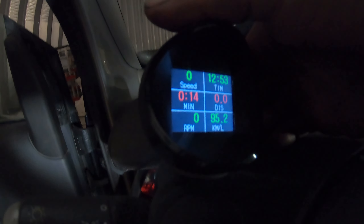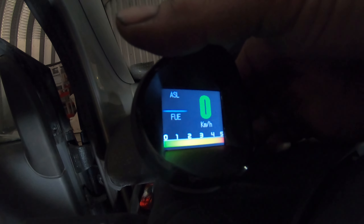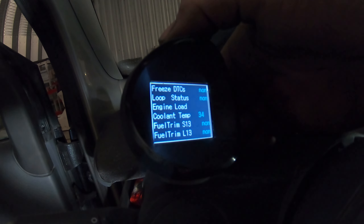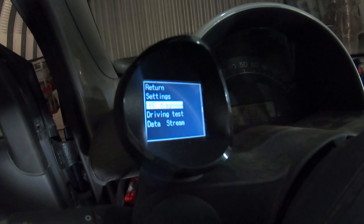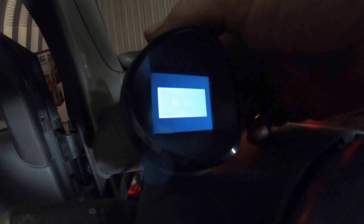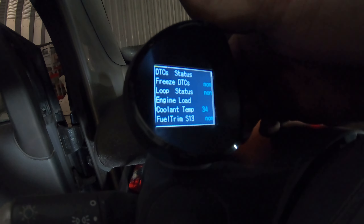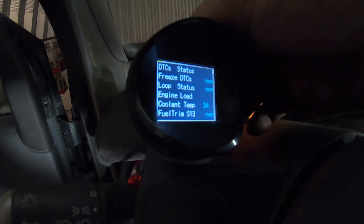One other cool thing I forgot to show about this little pod: you can clear codes and read codes. I press and hold it — there we go — you turn the key on, scan DTCs: no DTCs. And then you can clear codes, clean DTCs, and you can do a data stream. It's a pretty cool little gauge.